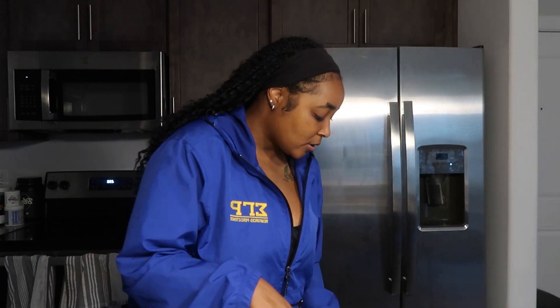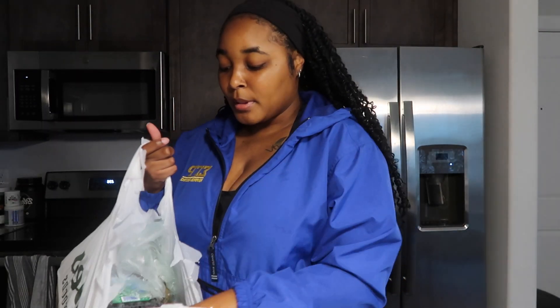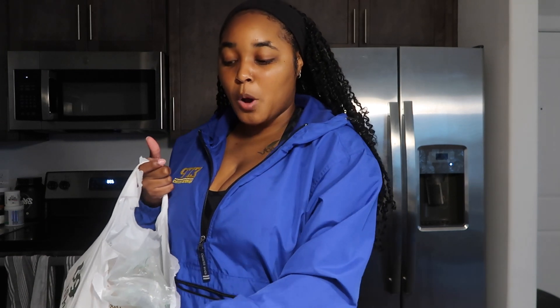My mom says sourdough is one of the best breads you can eat for your body. My parents are really into their health and eating healthy — they went vegan now, so they don't eat meat. So get y'all some sourdough bread. Moving on to the fruits: I bought some bananas that aren't ripe yet and some blueberries. I think tomorrow I'll probably wash these and prep them.